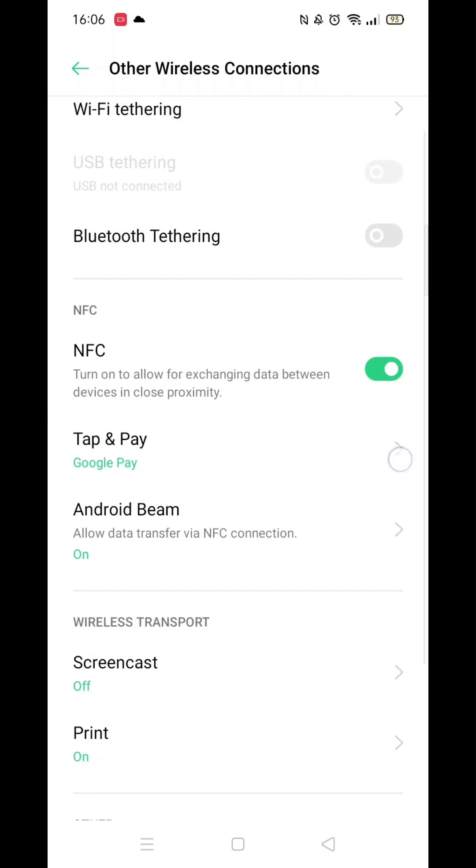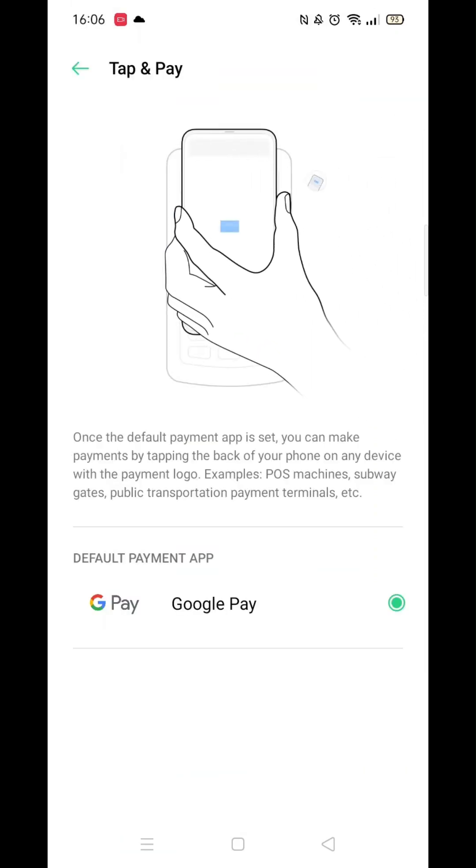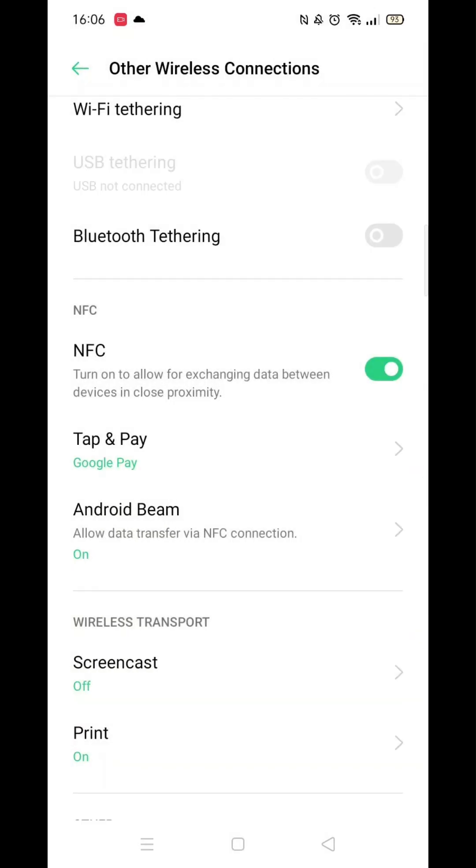You can switch it on. If you're having trouble finding this setting, use the search function in the top right and search for NFC. This setting should appear, and you can switch it on.